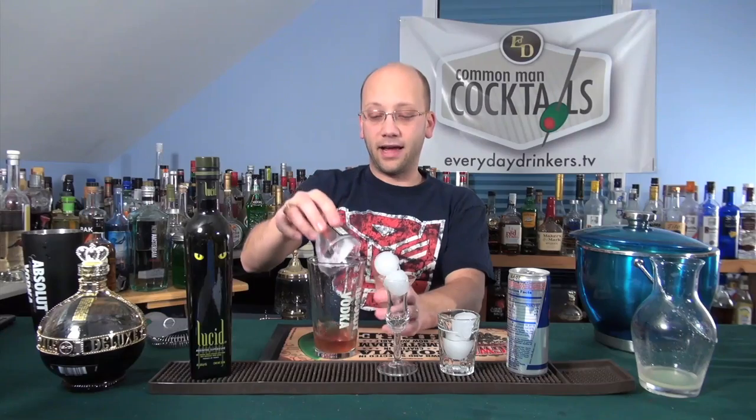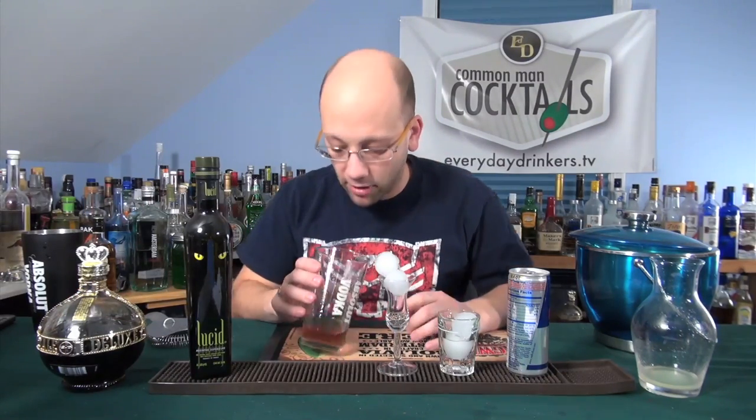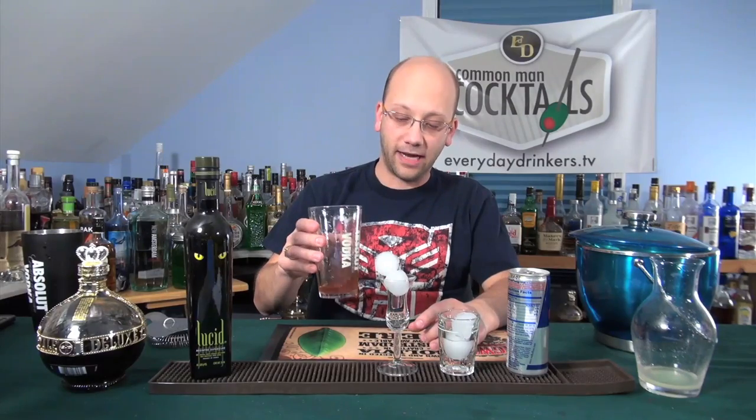There are a lot of absinthe recipes that have lemon juice in there too. That's going to help, I think, bring out some of that absinthe flavor. So we're going to shake this, strain it into those glasses, and top it with Red Bull.